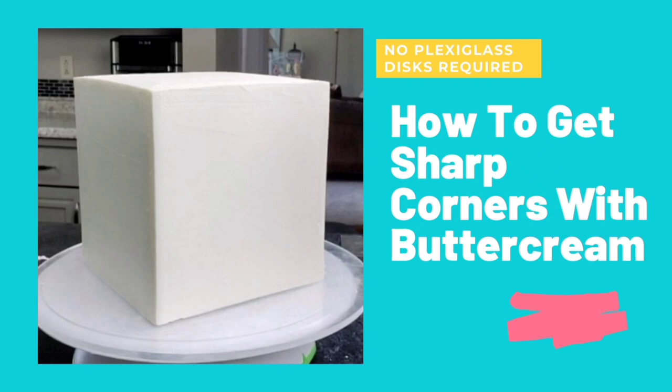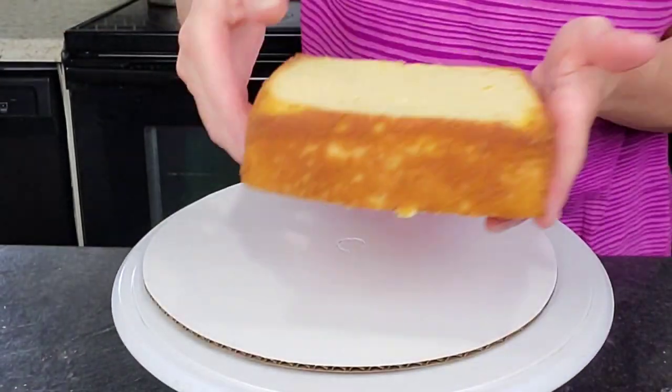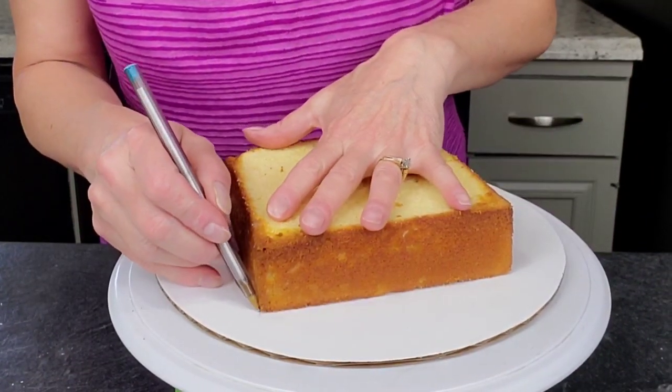Hello everyone and welcome to my channel Sophistic Cakes by Mary. I wanted to show you how you can achieve these sharp corners with only buttercream, some cake rounds, and your scraper.